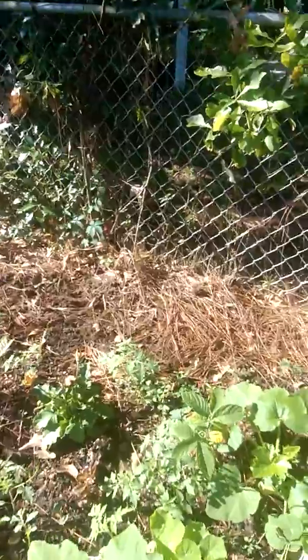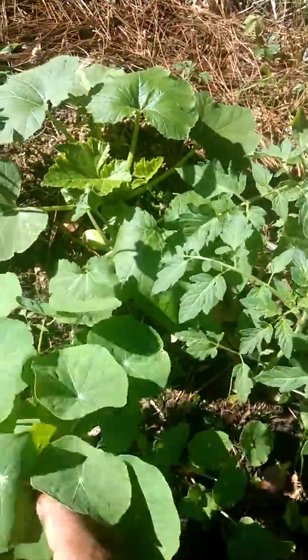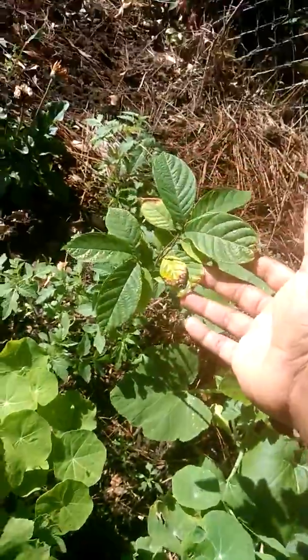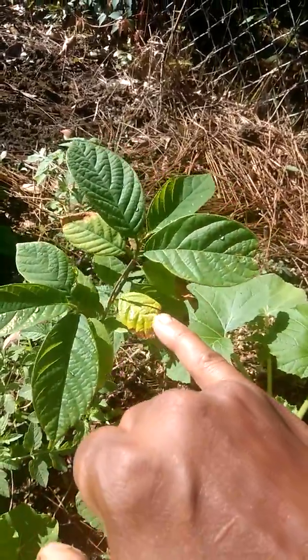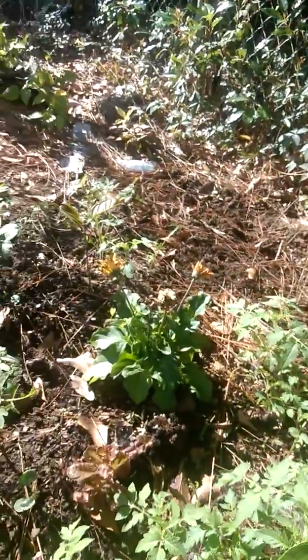Over here, volunteer tomatoes — that's where the rabbit cage was at. My sturgeon at first got a little burn, didn't like all the sun. But this is my sweet apple. Got a little burn here now, but I'll come back and cut that off. I think it's struggling.